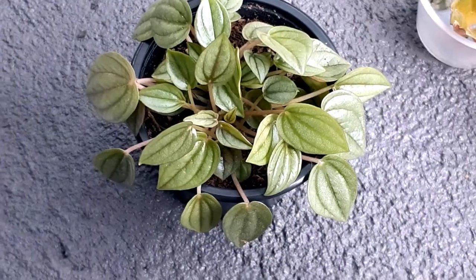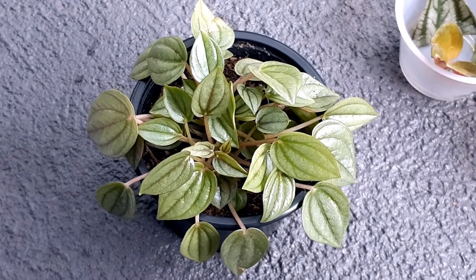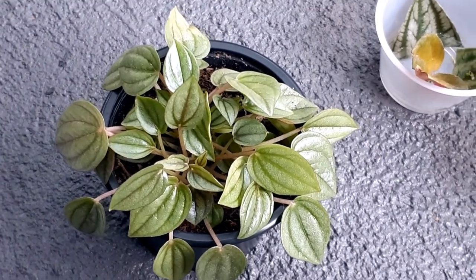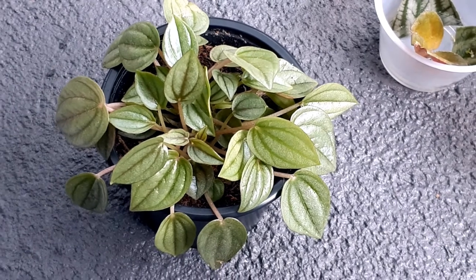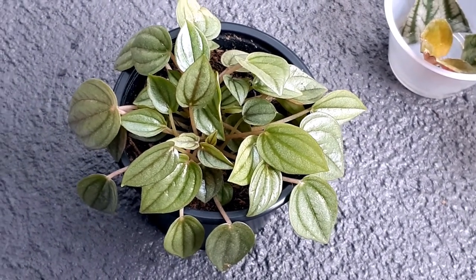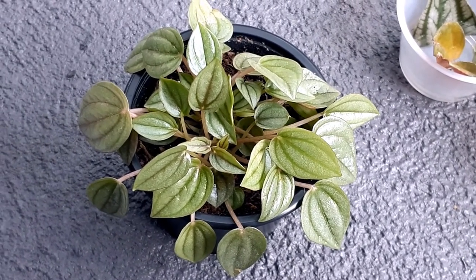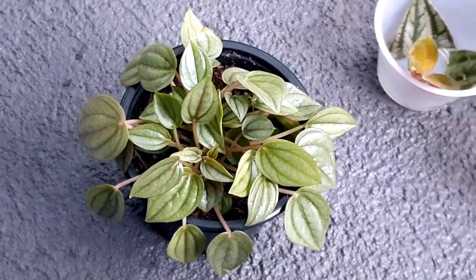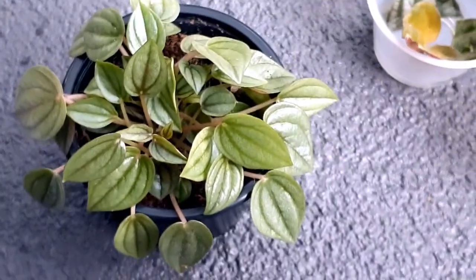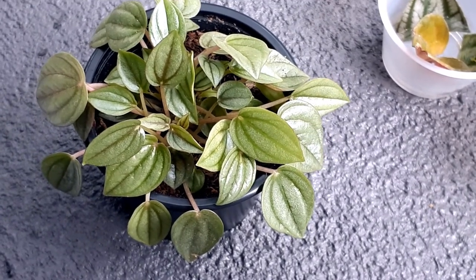Now last but not least, propagation. These plants are very easy to propagate. I've made a whole video on propagating Peperomia Caperata Rosso — all peperomias can be propagated the same way. You can take stem cuttings and place them in water, or propagate through leaf cuttings. Leaf propagation has worked quite well for me — water propagation gives better results because you can see the root formation.